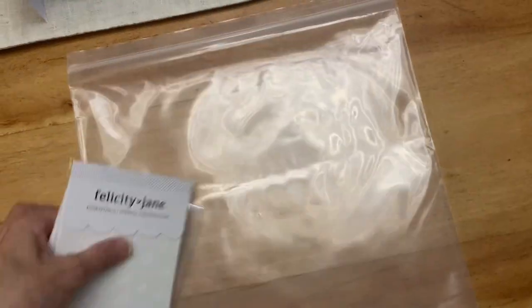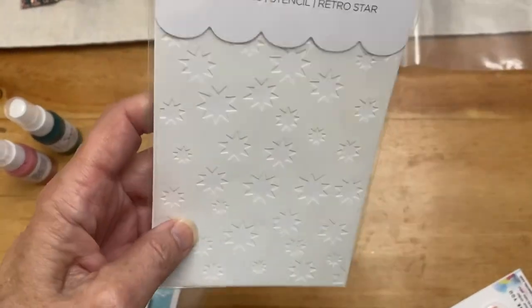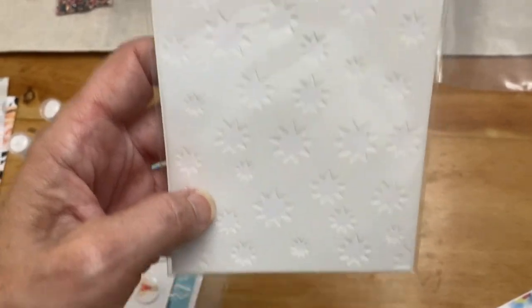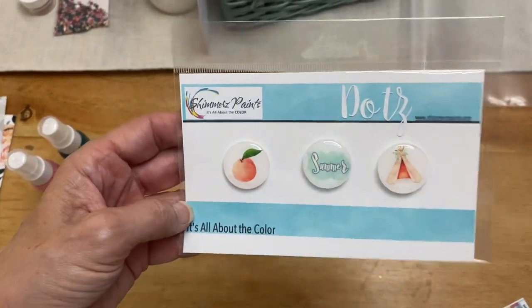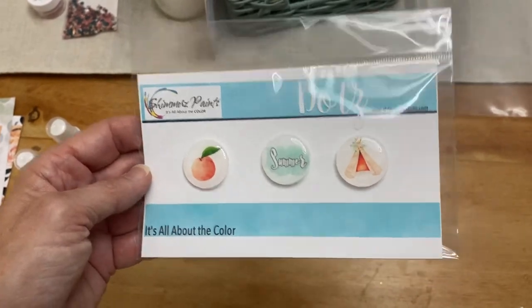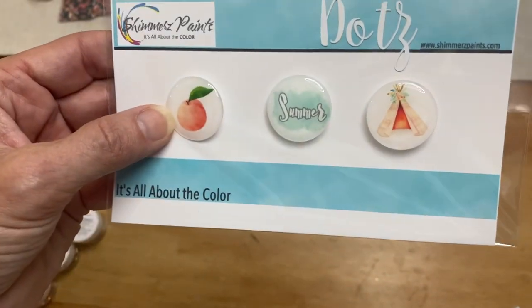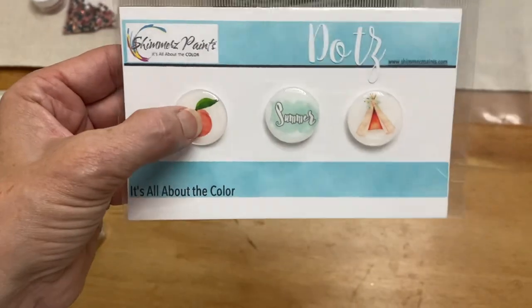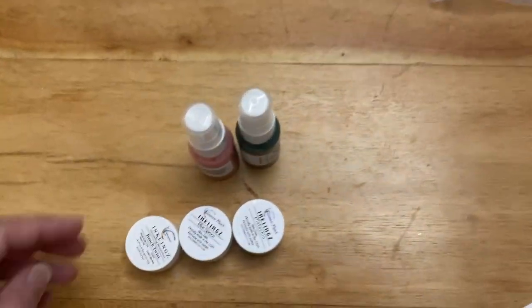So that's all the paper in the kit. There is a Felicity Jane stencil — like little starbursts, that's cute. And we always get a package of flare. It's got summer — it's got a teepee-tent looking thing and that's a peach. And then we go into the actual shimmer products.